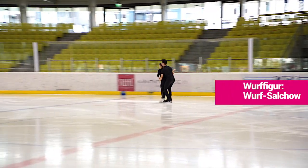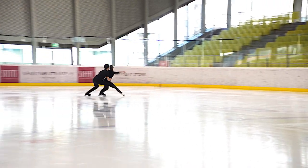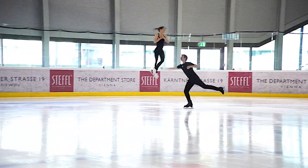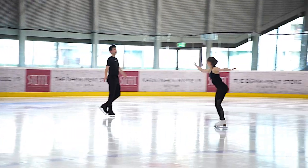Wurfsalchow ist das gleiche Prinzip wie der Flip: hintereinander stehen, gleicher Rhythmus, gleicher Bogen und das Aufmachen. Beim Wurfsalchow ist meistens, wenn es ein Problem gibt, dass einer den Bogen nicht richtig fährt — dass einer kurz gerade läuft und dann um die Ecke, meistens ich oder der Herr, dass er dann um die Ecke wirft. Das ist meistens das Problem, wenn der Wurfsalchow in die Hose geht. Aber grundsätzlich ist es das Gleiche: sie versucht ihren Rhythmus durchzuziehen, ich versuche das mitzumachen und ihr Höhe und Weite mitzugeben. Ähnlich dem Einzelsalchow ist der Wurfsalchow ein ganz normaler Salchow, der von ihm assistiert wird.